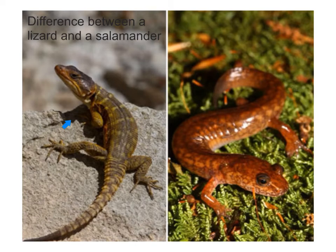Here we have a lizard on the left and a salamander on the right. The salamander is classified as an amphibian — it has damp skin, secretes mucus to keep from drying out, does not have scales, does not have claws, and does not have any external ear openings. In contrast, the lizard is classified as a reptile with rough, dry skin with scales, claws on their feet, and external ear openings.